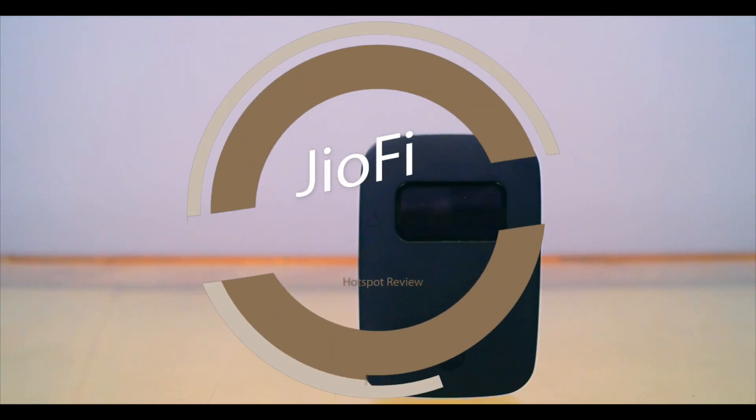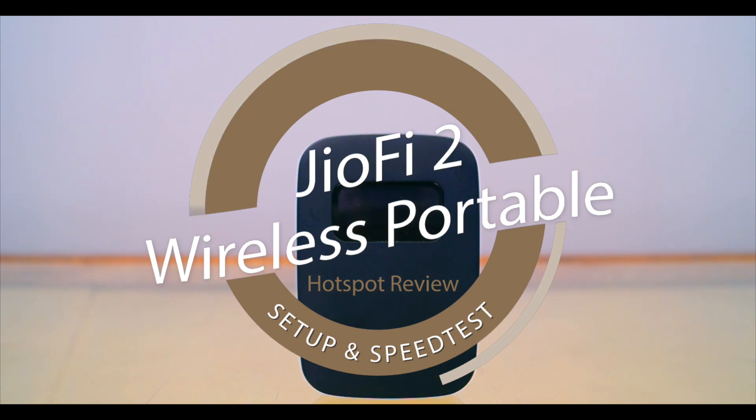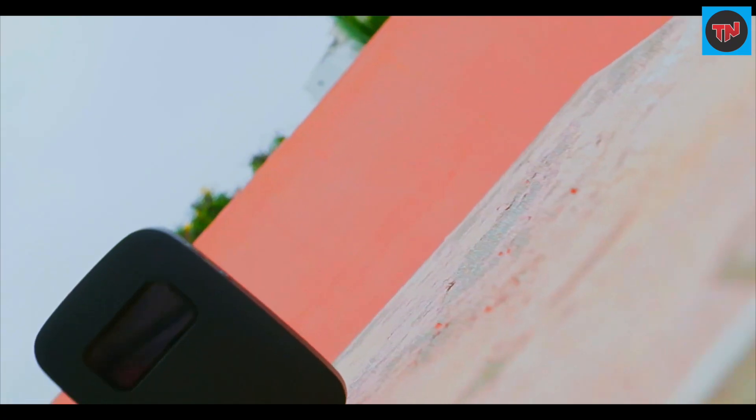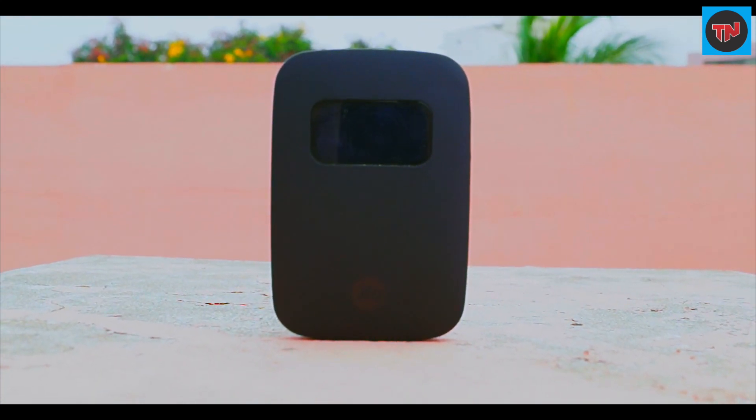Today we are going to do a review on JioFi 2 4G wireless portable hotspot. JioFi 2 is a wireless hotspot where users can share the internet with Wi-Fi enabled devices. This device is priced at rupees 4050, but you can get it for rupees 1399 at Reliance Digital stores.